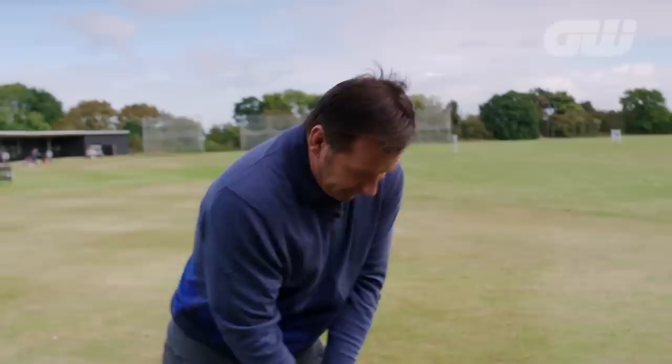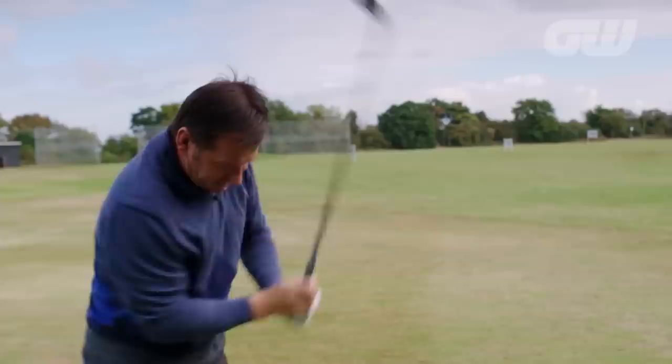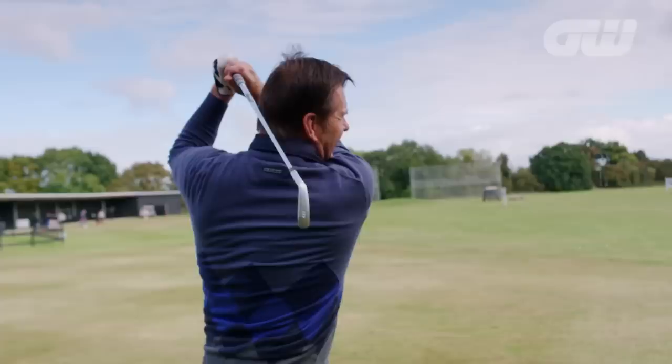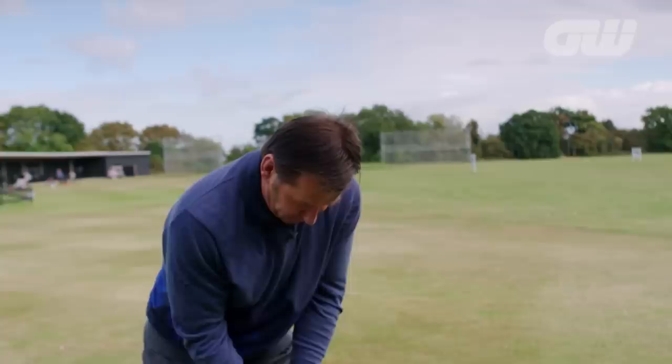I'm going to go for the old classic Ben Hogan — remember that pose with the one iron at Merion. So you stand up and think: there's address, and now I want to clear my body for a fade. I've got to feel where my hips are, get through, and pose my Hogan finish. Goal is to feel impact and then get through to that follow-through. That is great for the club golfer because so many of you are stuck.